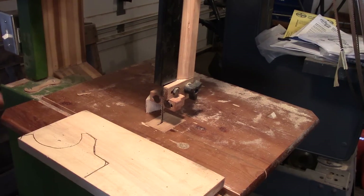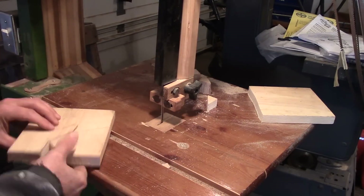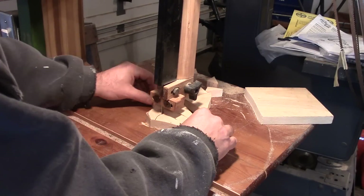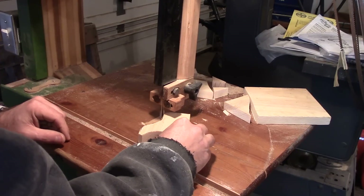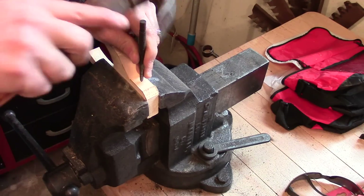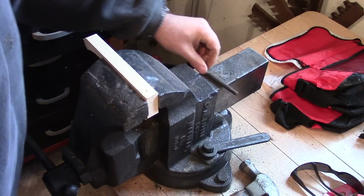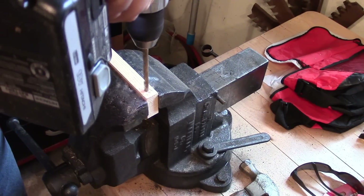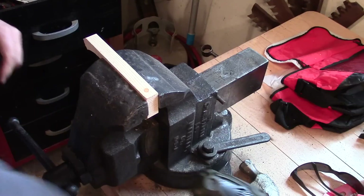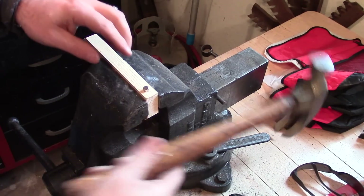I'm going to cut this thing out on my wooden bandsaw. Now I'm just centering up a hole — this center point is for the magnet.